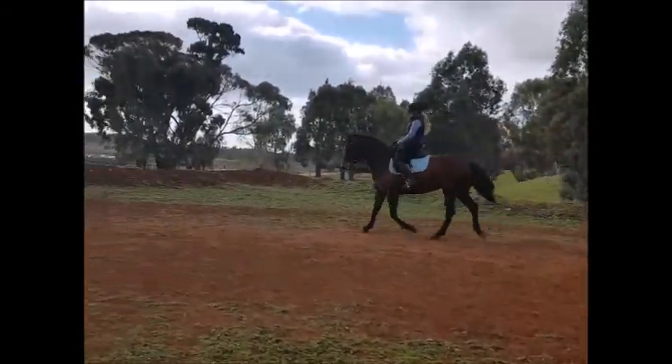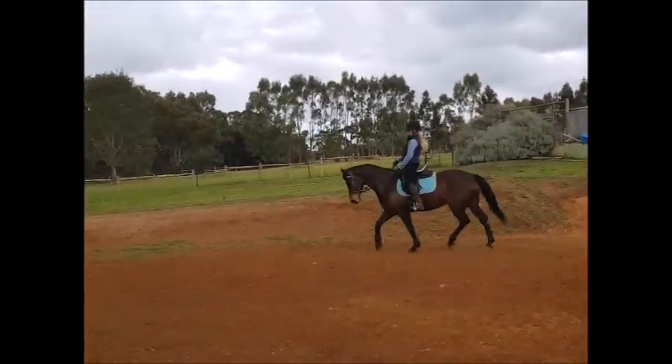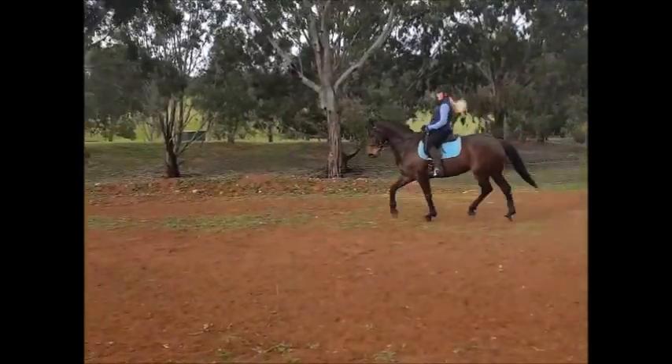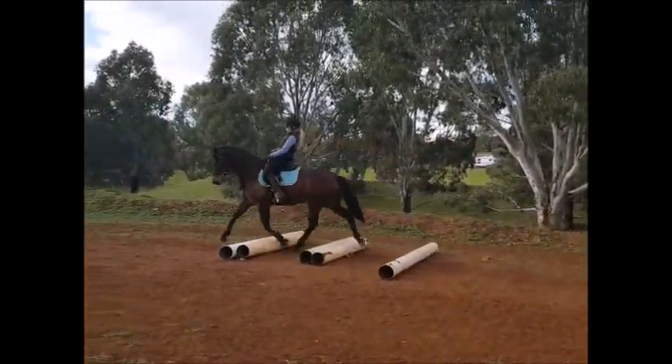Okay, didn't get the front pole — do it again. Get your hand from giving too much. She's got to yield to that leg, not to the hand. Back again. Strong, strong, strong.